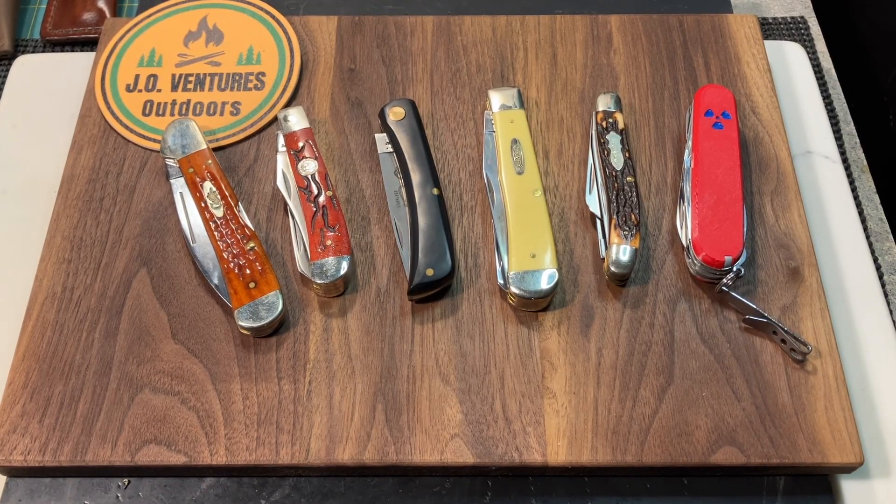John from J.O. Ventures Outdoors, and today I have a response to an open tag by RJ's Knives. RJ's open tag was: show us your most carried traditional patterns. So I just picked out a few — this certainly is not all of them, but these are just a few that I've been carrying recently and the ones I've most carried. This was just a great open tag, thank you RJ for doing this.